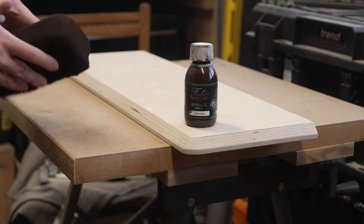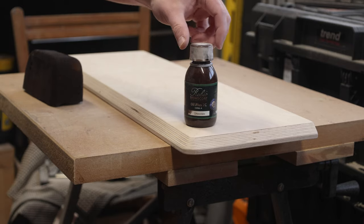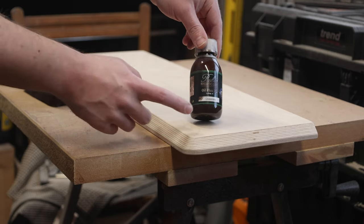For the finish on the top I'm going to be using the same stuff I used on my desktop — the Rubio Monocoat in chocolate color.